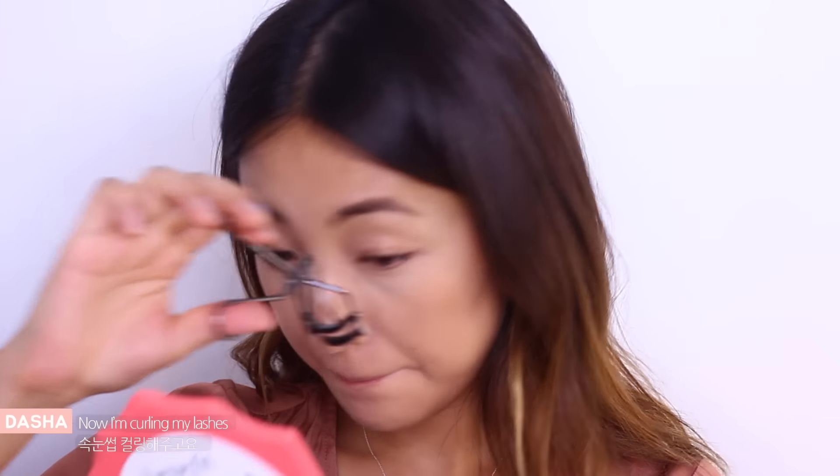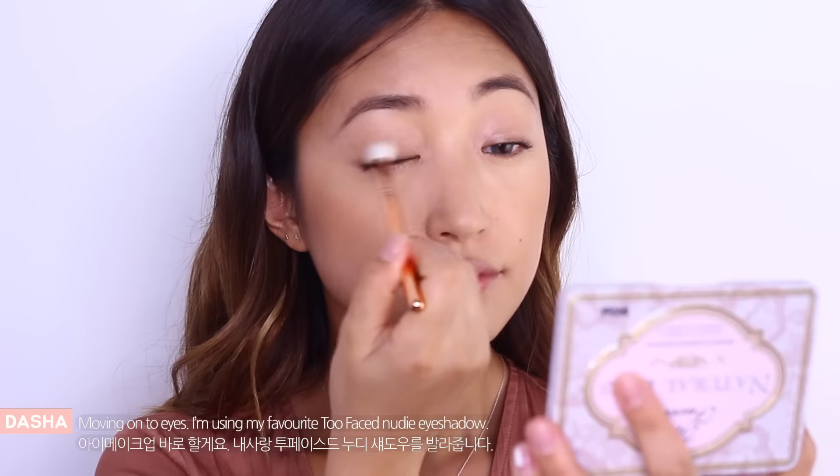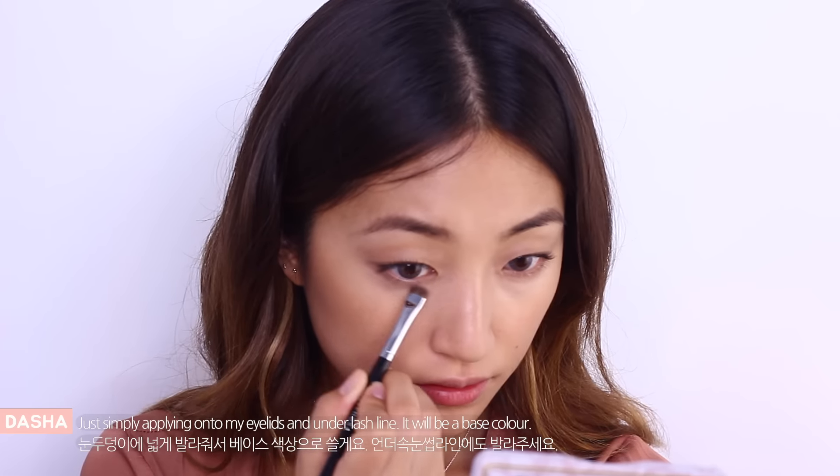Now I'm coloring my lashes and moving on to eyes. I'm using my favorite Too Faced Nudie eyeshadow and I'm just simply applying it onto my eyelids and under lash line. It will be a base color.